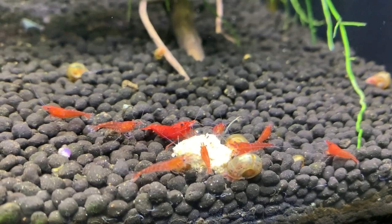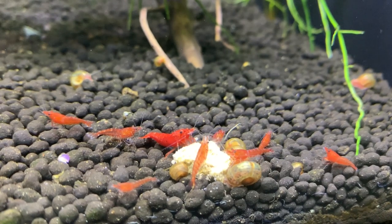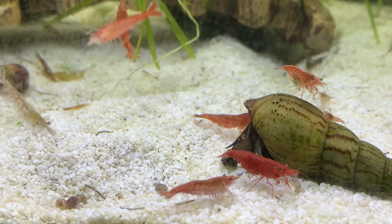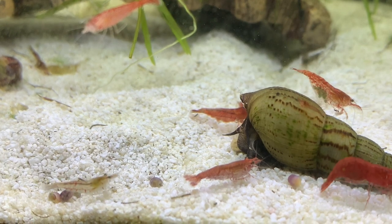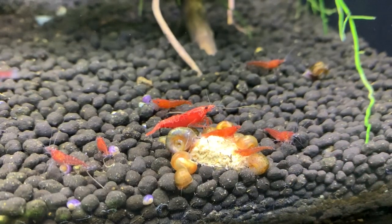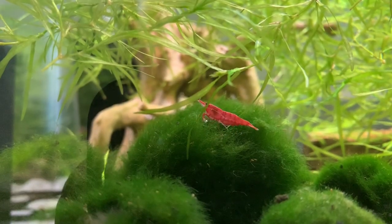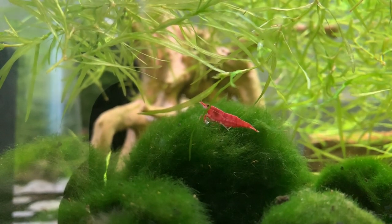Today I'm going to talk about shrimp and what we feed our shrimp. I asked on a live stream a few weeks back what videos you wanted me to cover, and shrimp videos came up quite a bit along with betta fish videos. So I have plans to do videos on both topics. I want to talk about what we feed our shrimp. There are many, many different foods on the market and a lot of choices. This is what we feed ours and they do really well on it — we are always having an explosion of babies. Let me show you the foods we feed and then talk about foods that are already in the tank for the shrimp.